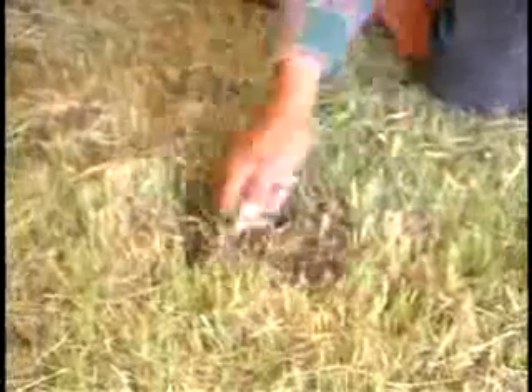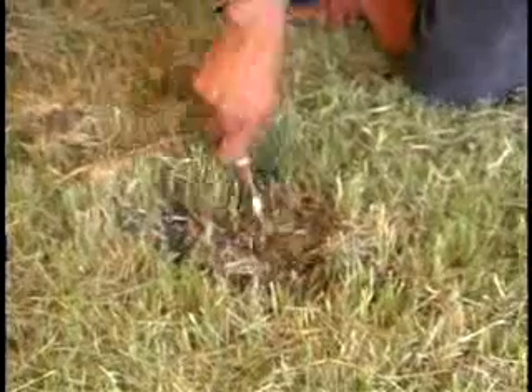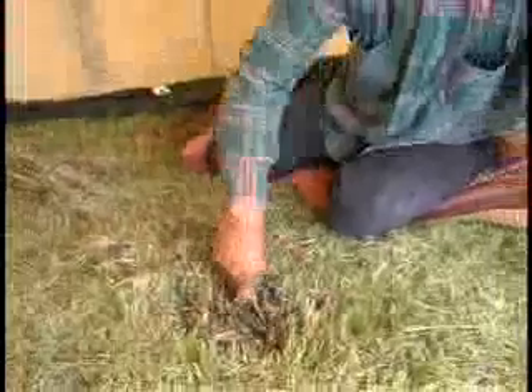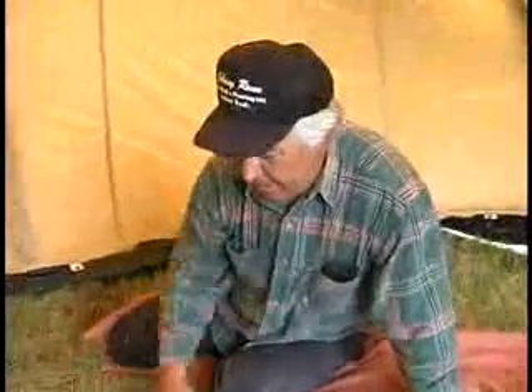What are you doing right now? We're just preparing this round. We want to make sure when the knife stands up, it stands up and not leaning on the grass here. That knife has got to hit right where we got this thing fixed up here again.